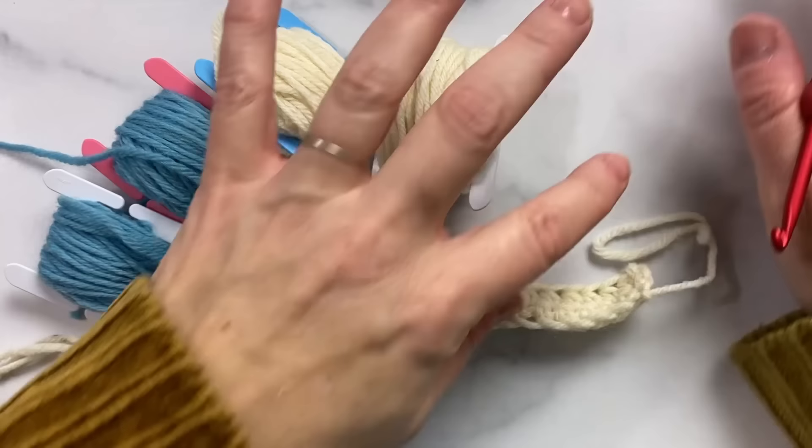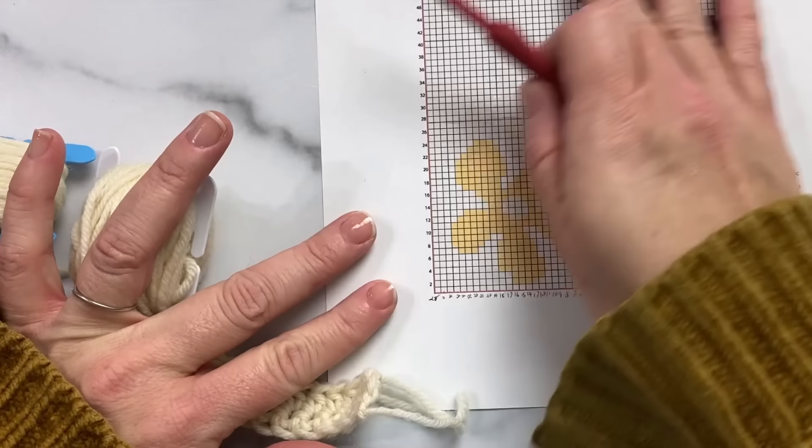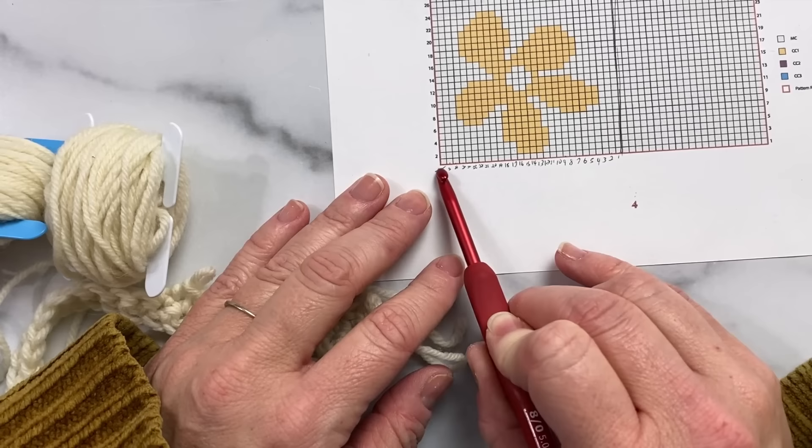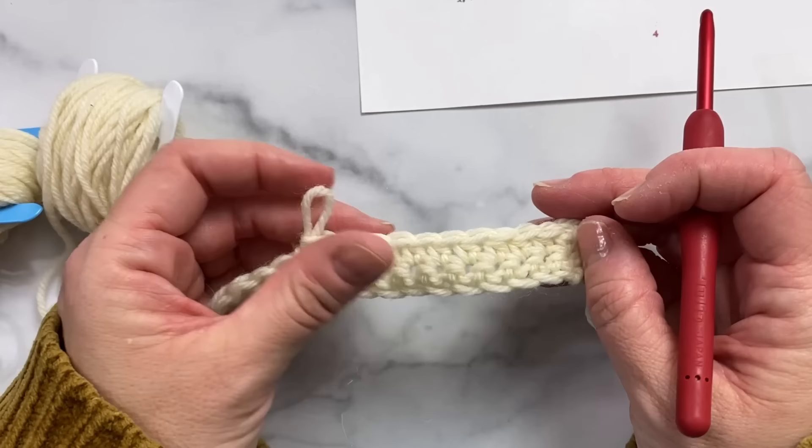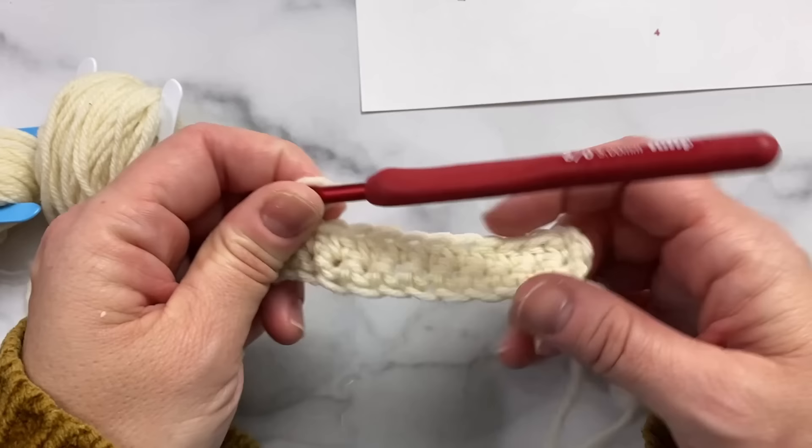I'm going to show you a small section of the color chart that we're going to work through together, but you'll get the whole color chart along with the free pattern. Let's start out with a section which consists of 28 half double crochet stitches. I like half double crochet for intarsia — you can use single or double, but half double just seems to work out really well with the colorwork in the end.